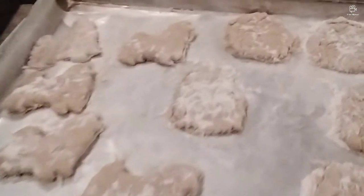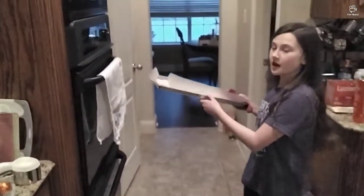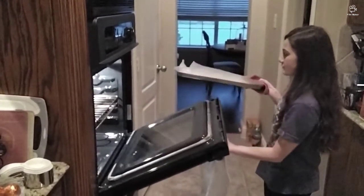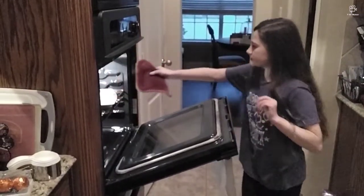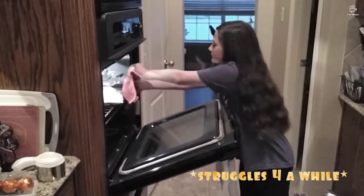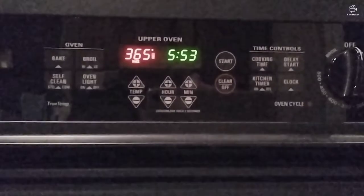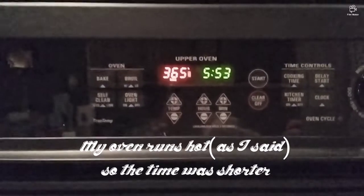Got an even amount of cookies ready to go in the oven. We just have to wait until it preheats to 375. Time to put it in the oven. My oven was a little hot, so I put it to 365. Now we have to set the timer for 21 minutes.